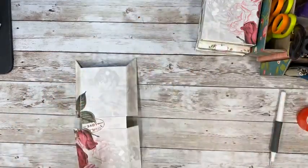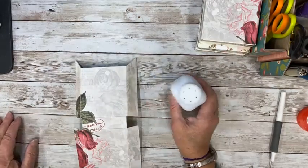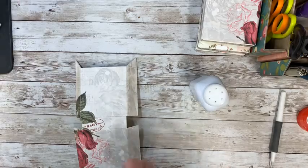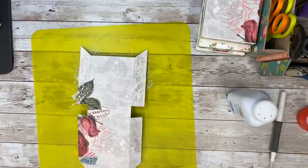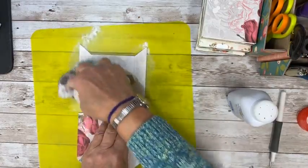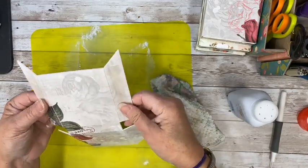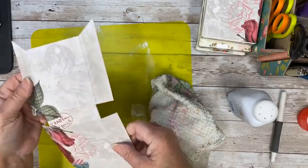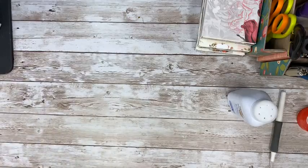Let me show you a trick. If you put your tape on wrong and you don't want to mess up your paper, just get some baby powder and put it down — get a paper towel or something and just sprinkle some of that on there. It takes away the stickiness without tearing the paper. See, it's not sticky at all. So I'm just going to go ahead and put my tape on the correct side.